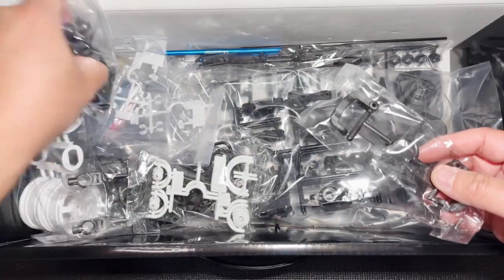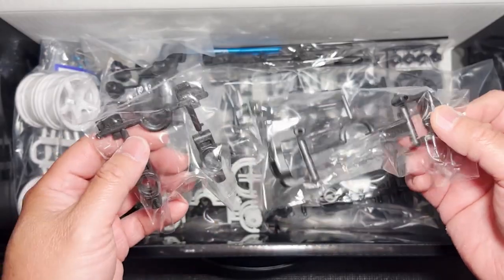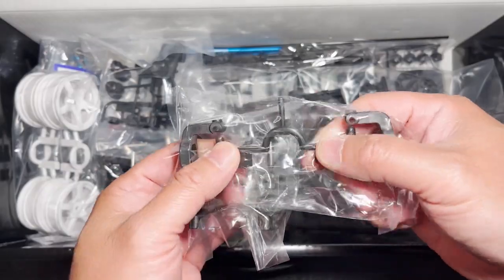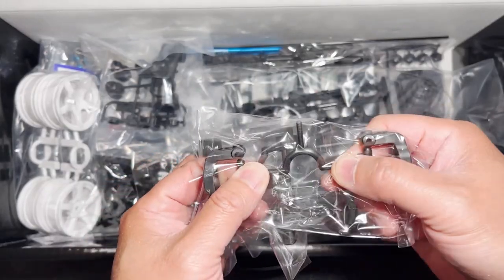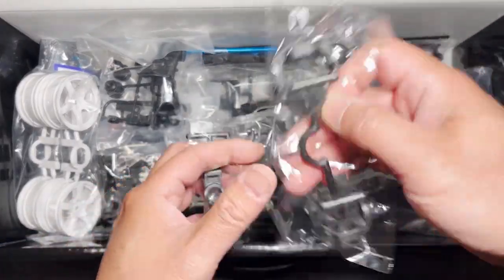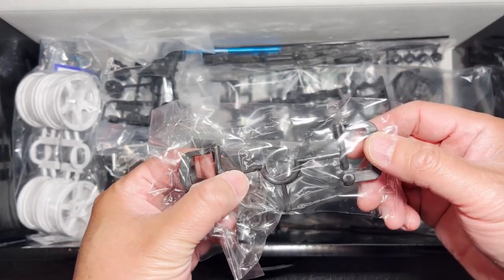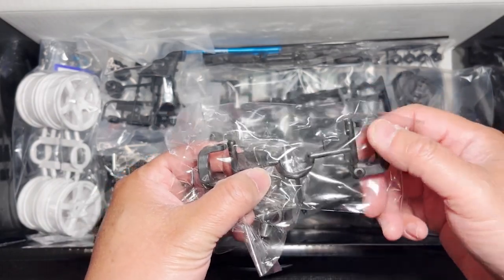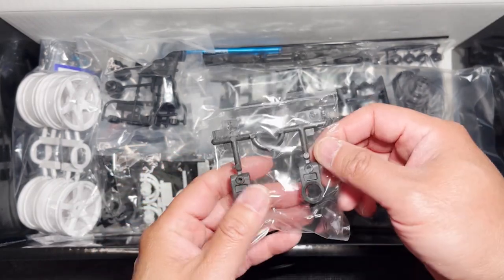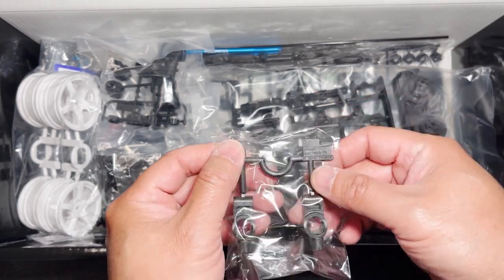We have a set of hubs here, uprights, and this plastic feels like it's a little bit heavier than a standard tree. This particular one is the C-hub, and this is the F, as in Frank, tree. And this one looks like it's going to be the rear upright — that's the E, E as in Edward, tree.